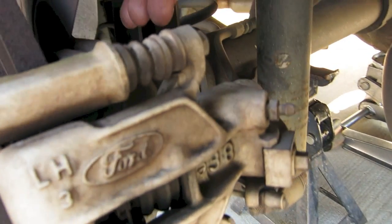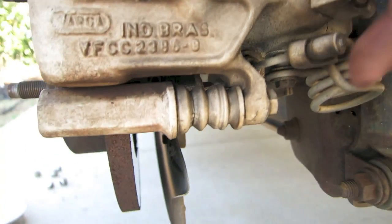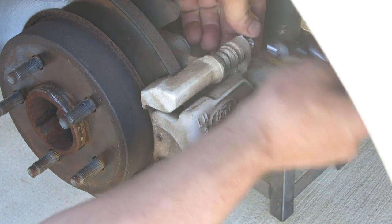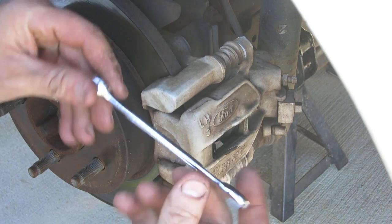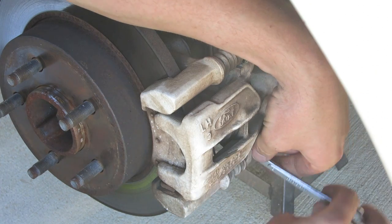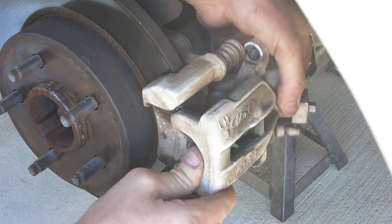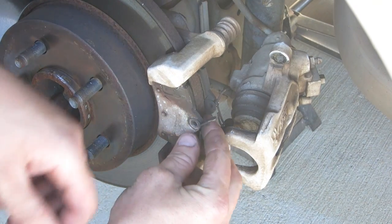Here is the rear brake caliper, and what we're going to need to do is take this top bolt off and this bottom bolt off right here. All you need to take this top bolt off is just a regular socket wrench. The socket wrench won't fit on the bottom, so you're going to need to use an open-end wrench and take out that bottom bolt. Then we'll just jiggle the caliper back and forth until it finally comes out, and then we'll be able to see our brake pads.